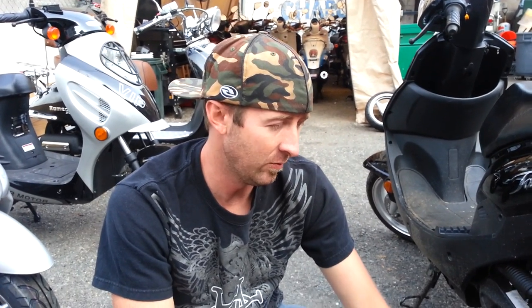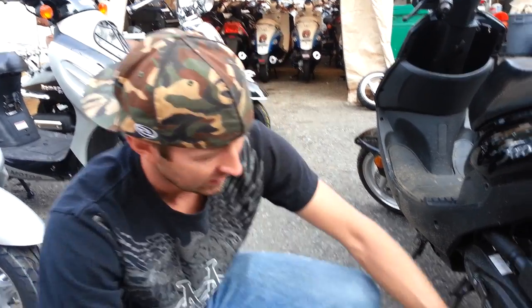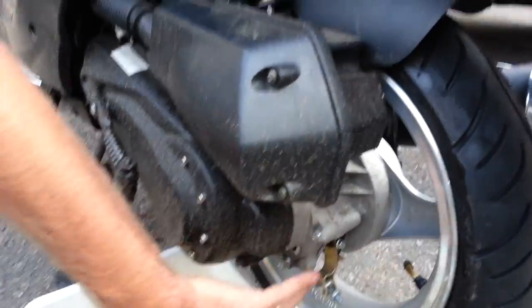Hello, Matt Roll-Wrench. I'm going to show you how to change your rear differential or transmission oil on your GY6 scooter. So if you look right here, this is where all the oil is housed.